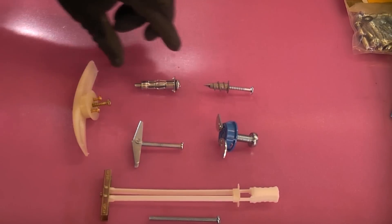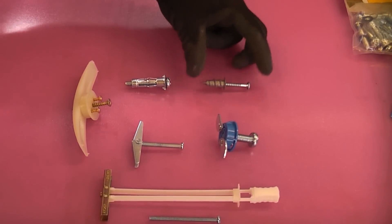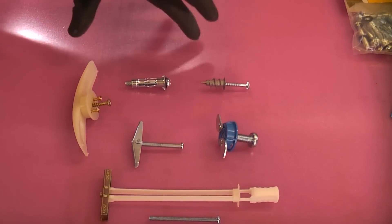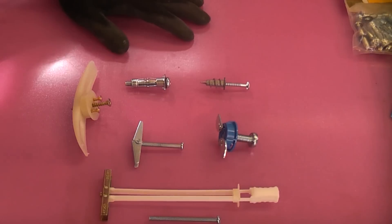I'm now going to test out some of these popular plasterboard fixings. Obviously some of these can take more weight than others. I'd just like to point out that there are a lot of variables in doing a test like this, and the brackets that we are actually using do have the cantilever effect, so you can't put as much weight on those as what you could do if you were hanging something off a hook.